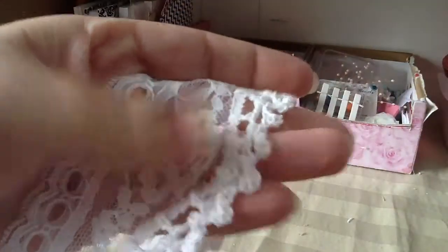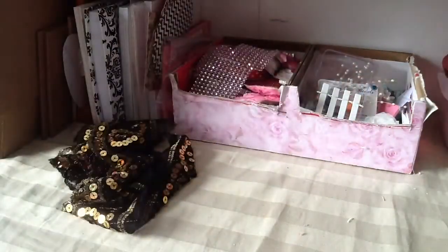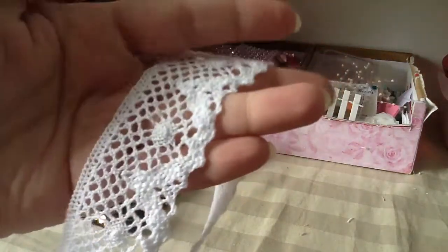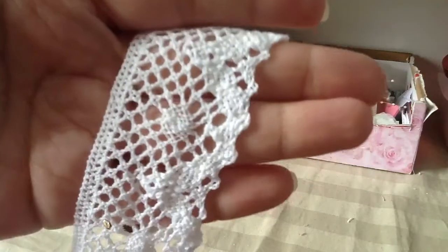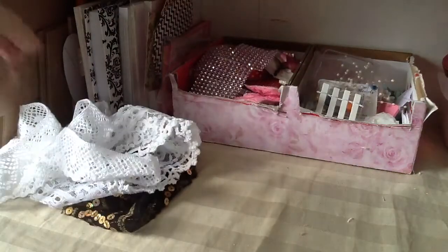This one has the crochet bottom and then it has this part where you can add your ribbon in. She has a huge selection of a whole bunch of different crochet trims and she sent this one. So if you guys like crochet trims, she has a really big selection of those.